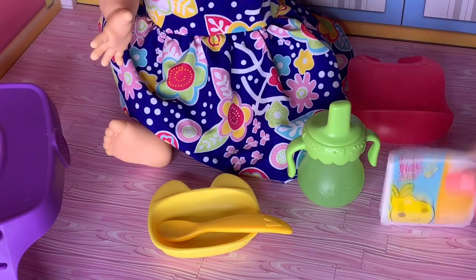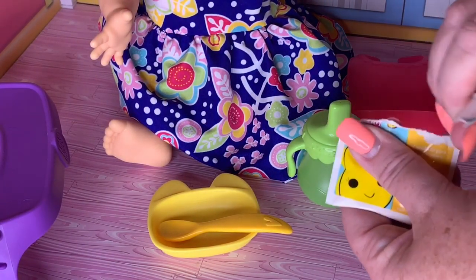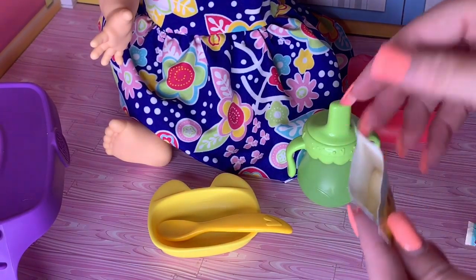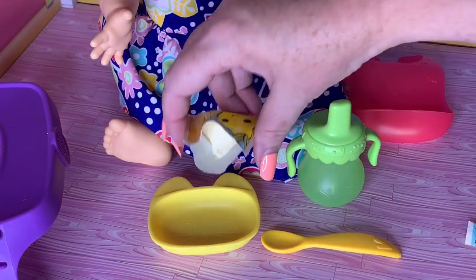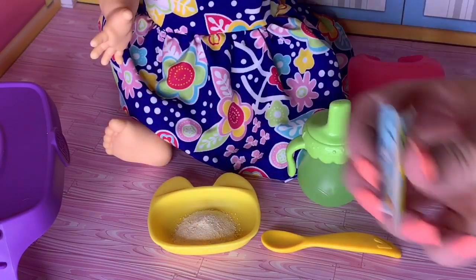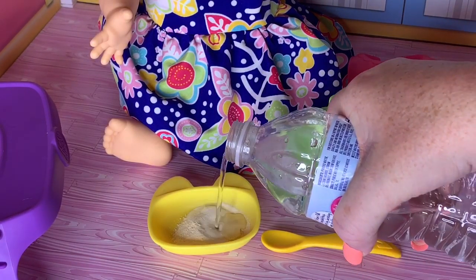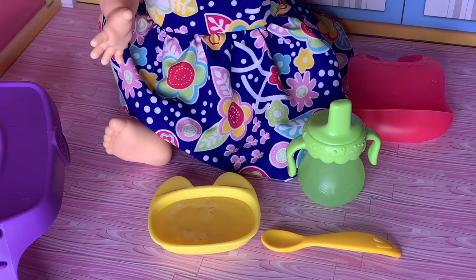Let's get her Pears opened up. Open the package — that's what it looks like inside. We'll go ahead and pour this in. Ooh, yummy Pears! And then we've got a little thing of water we're going to pour in here, and then we're going to mix it up.